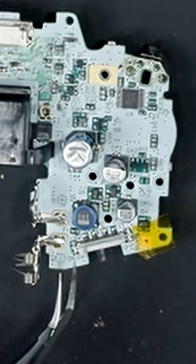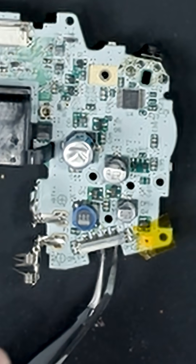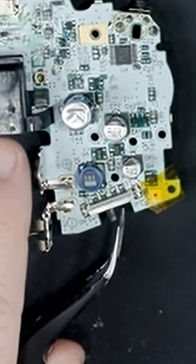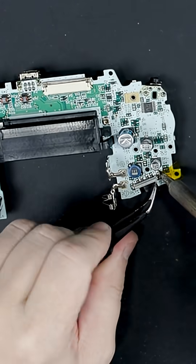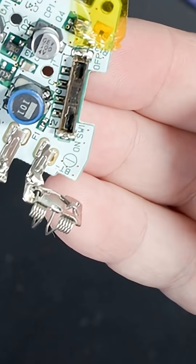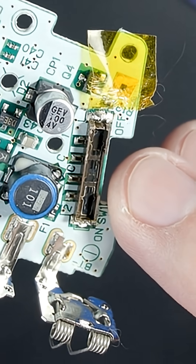We're going to need to heat up the solder on both of these sides to lift this metal cover up so we can get inside this power switch. There's one side — and there we go. That's not supposed to be that color. Let's get that cleaned up.